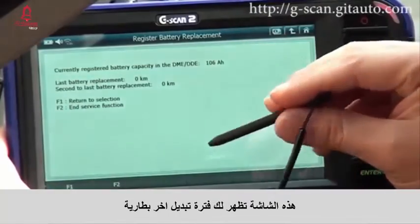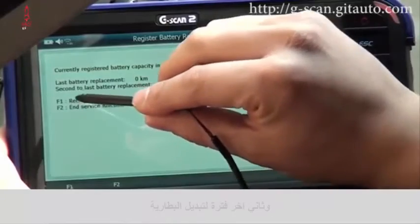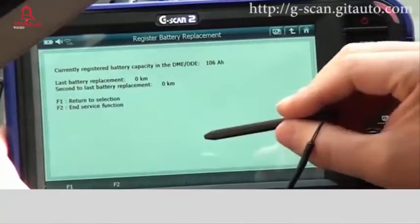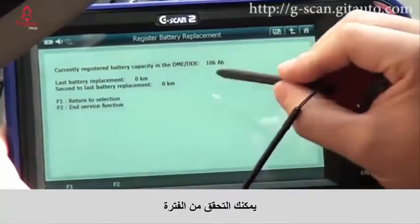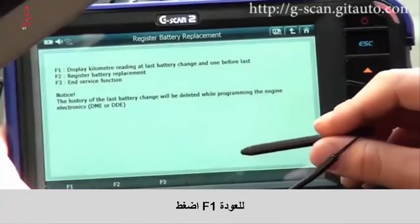This screen shows you the last battery replacement distance and the second last battery replacement, so you can check the distance.